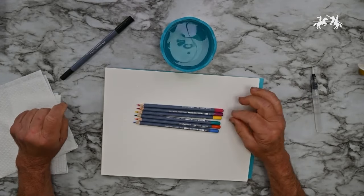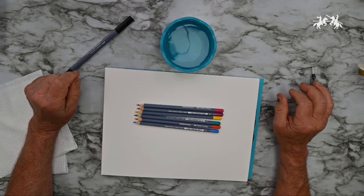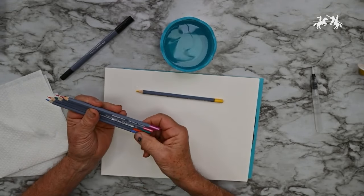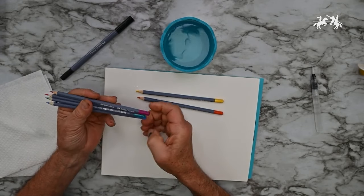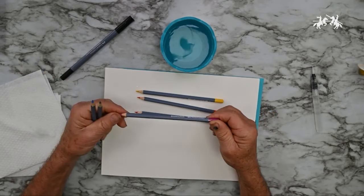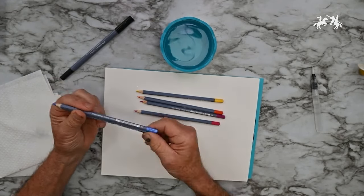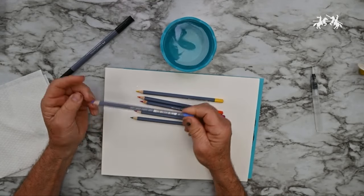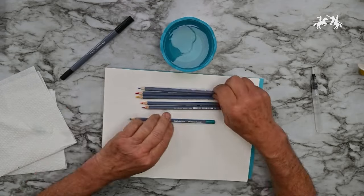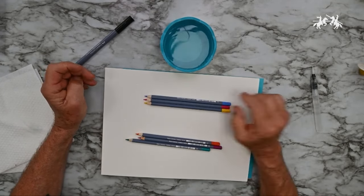Next up are the watercolor pencils. They come in a total of 60 colors; the set includes six: number 107 cadmium yellow, number 115 dark cadmium orange, number 123 fuchsia, number 125 middle purple, number 163 emerald green, and number 147 light blue.